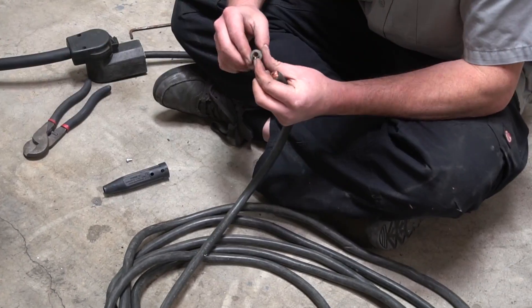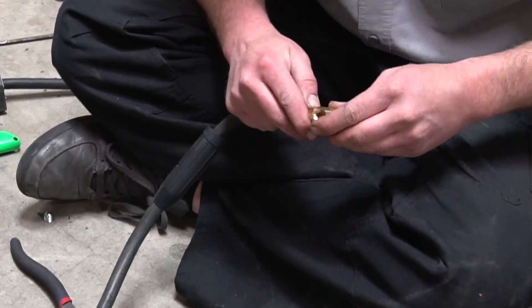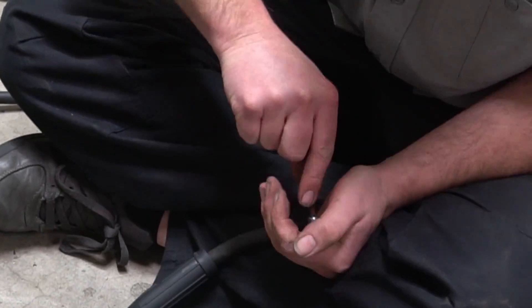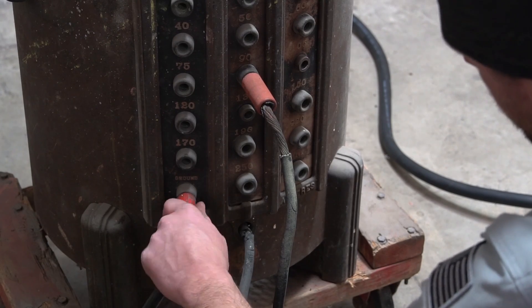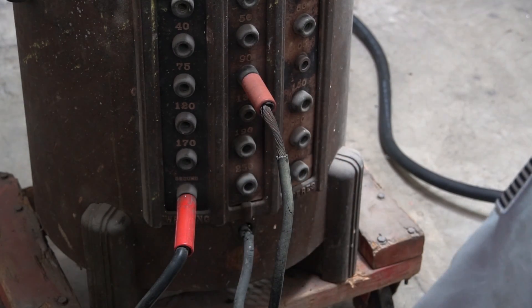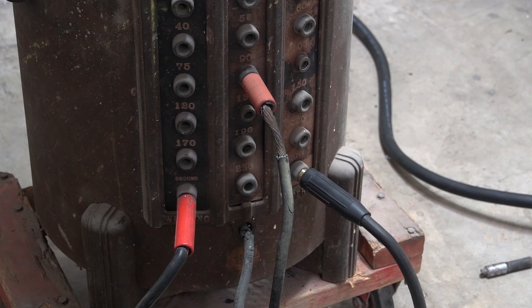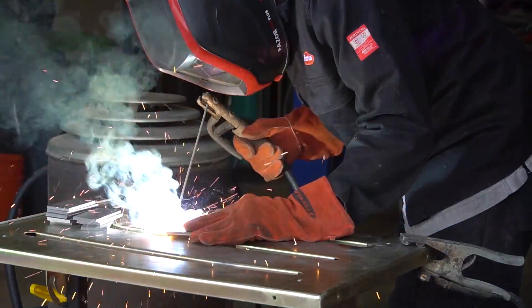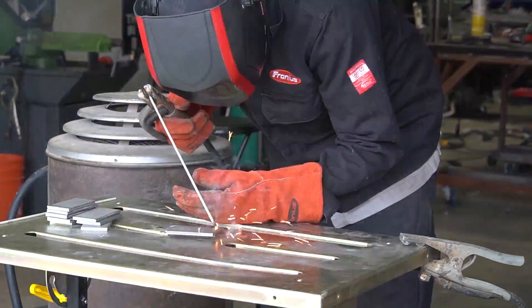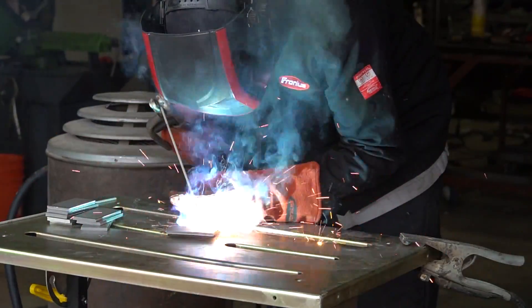As I mentioned earlier, the lug on the stinger side was pretty much missing — it was actually soldered on there and I believe that was the original. As a temporary solution, I found another lug that will fit and function. This machine uses a center pin to select your amperage displayed on the front — right now it's set to about 90 amps. This machine specifically runs on AC, which means our rods are limited. Everything we use has to be an AC-capable rod, and the only thing I have on hand for AC is 6011. I must warn you — I am not the greatest 6011 welder.